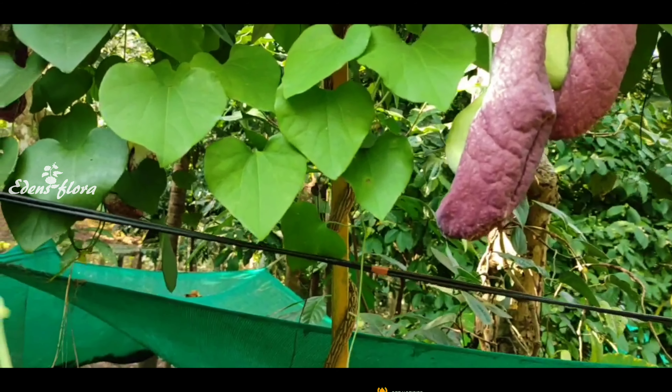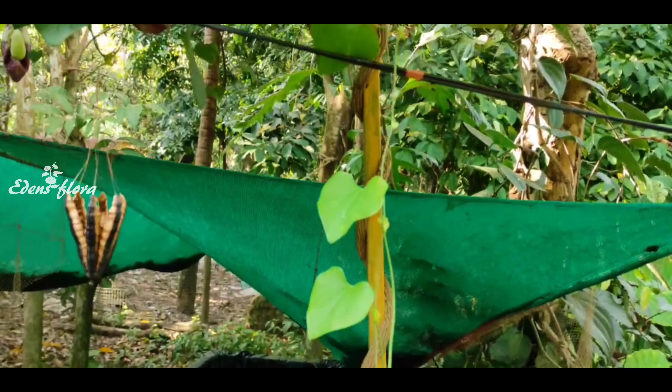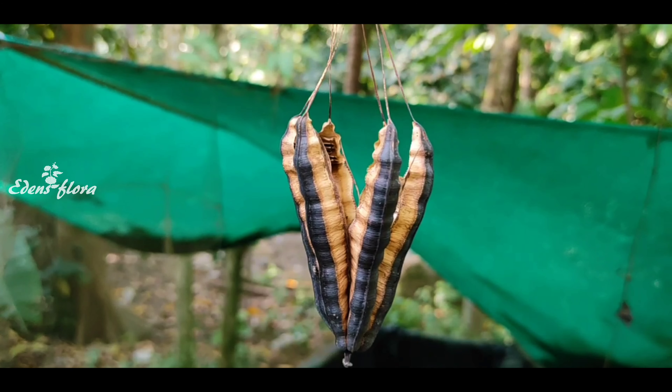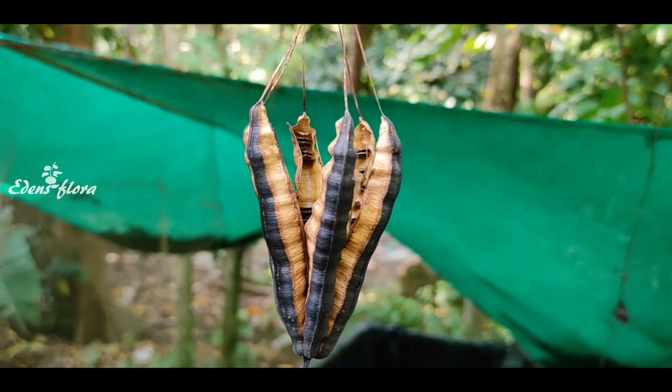We will do the stem cutting and we will do the same. We will release seeds of this plant, and we will share the seeds in our video.